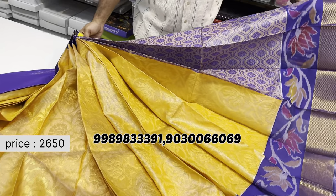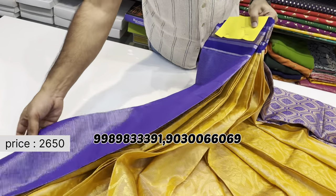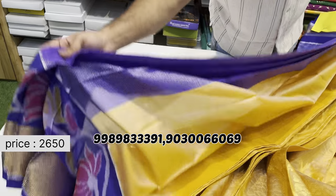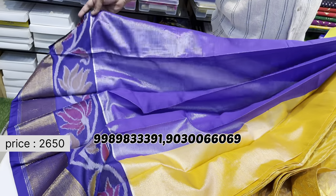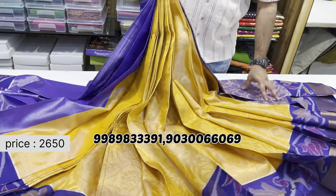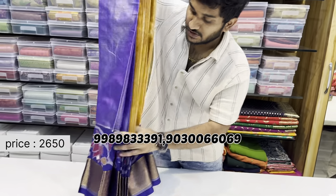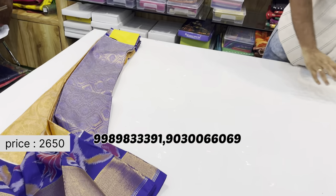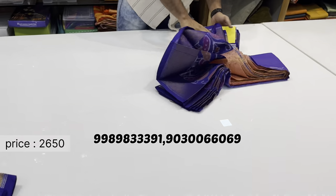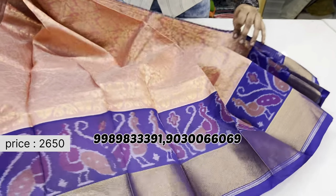Next, a border model with a rich brocade design pallu and a contrast plain blue blouse. Both sides have a Manakki border model. The normal cost is 3536 but we are giving it for just 2650 rupees — blouse included. Many more colors are also available in this model.